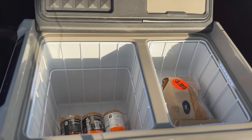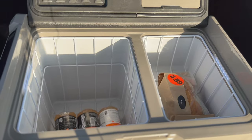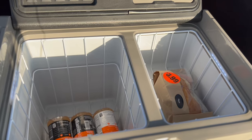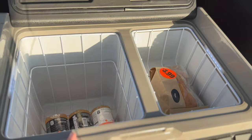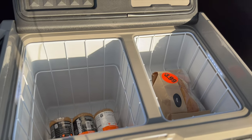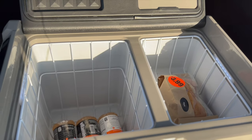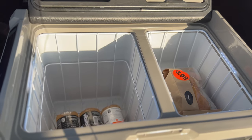This whole fridge freezer is controlled through an app. You can use the front screen, but using the app makes a lot more sense. It works via Bluetooth — just go to your phone's Bluetooth, turn it on, once it discovers the fridge freezer after it's powered on you tap it, answer a couple questions, and it's paired easily. In the app you can set each side to whatever temperature you want. I set both to 37 degrees, but you could set one side to freezer temperature and the other to fridge temperature.